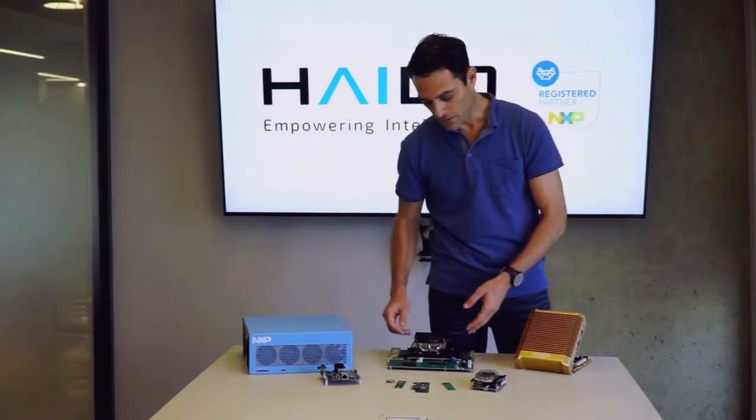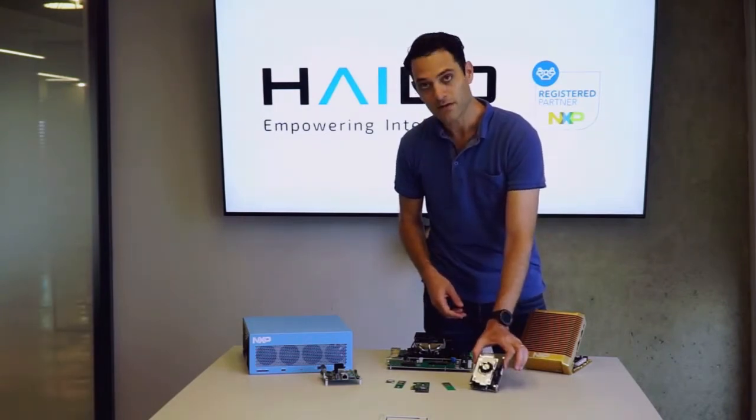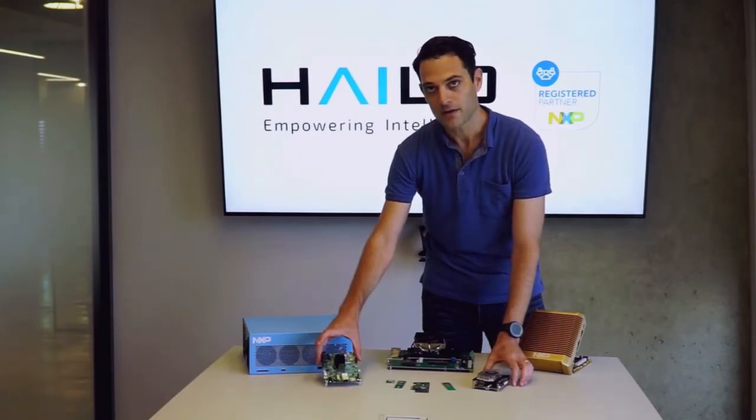Here we have some boards for education processing: this SBC which is based on the iMX 8 Mini, and this EVK which is based on the iMX 8.